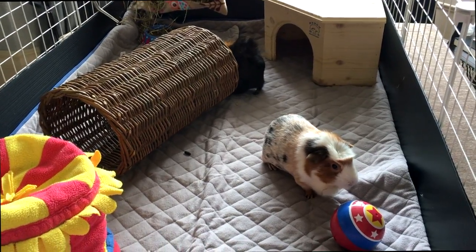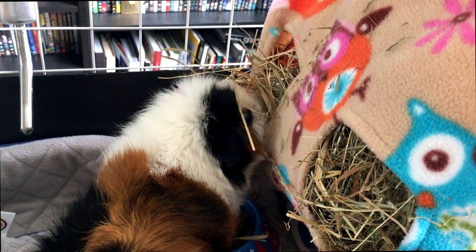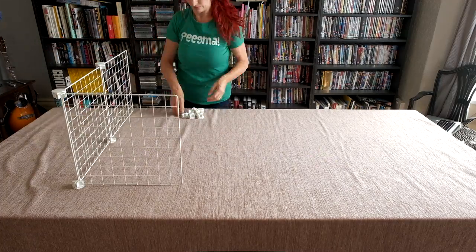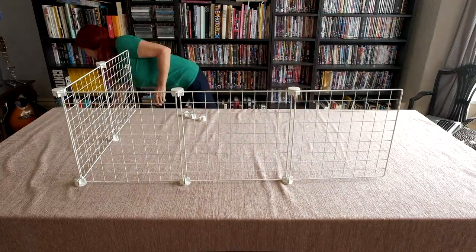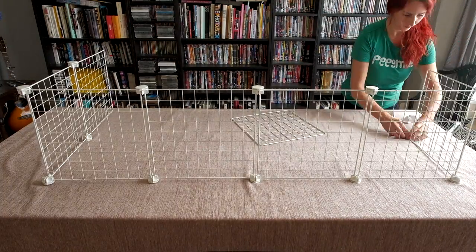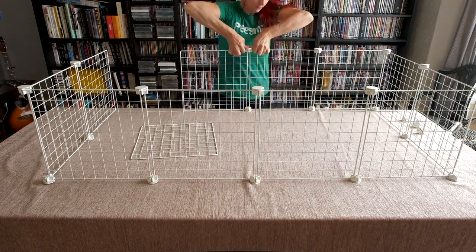There are several advantages to a C&C cage compared to other cages for sale. You can build it to whatever size or shape you need to fit your space. In fact, you can't buy really large cages, and guinea pigs do need lots of space — more than many other small pets. The more piggies you have, the bigger your cage will need to be.